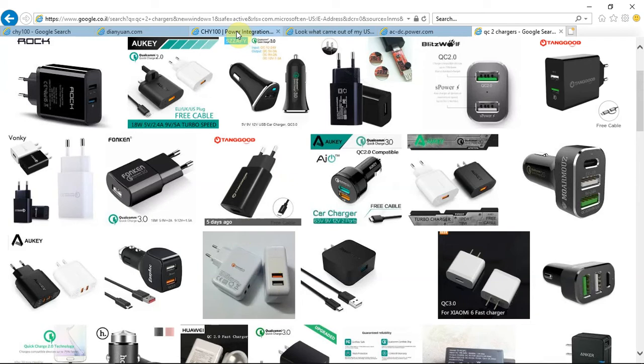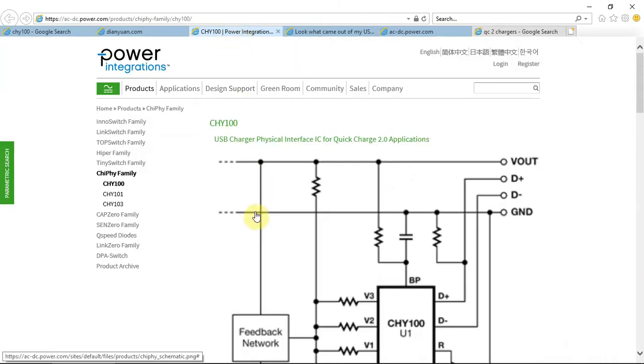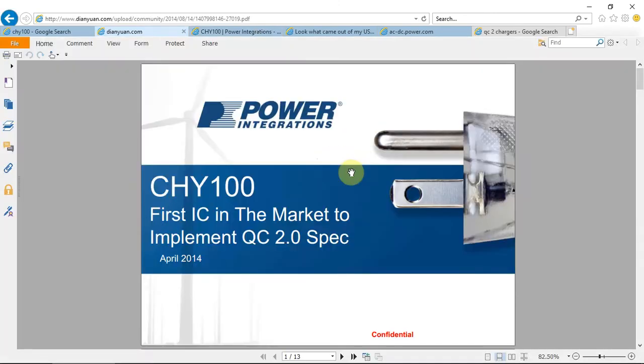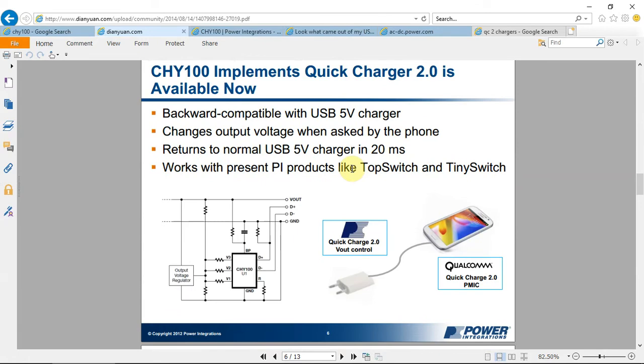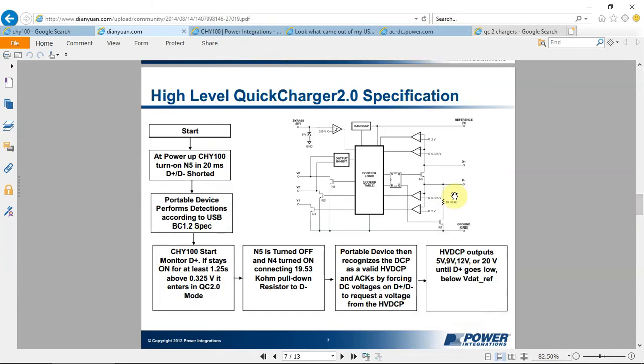Searching the web, I came across the CHY100. This is a USB charger physical interface IC for Quick Charge 2 applications. I also found an online presentation that explains how it works. The CHY100 implements Quick Charge 2 and it's backward compatible with any USB 5-volt charger. It changes the output by querying the phone and returns to USB normal mode in 20 milliseconds.